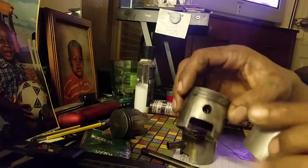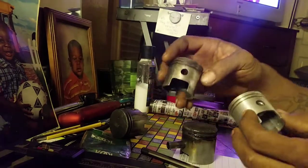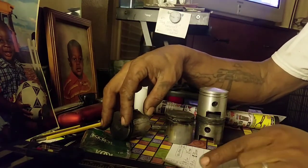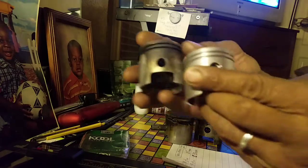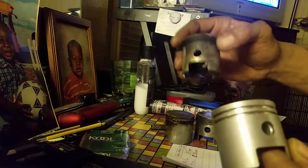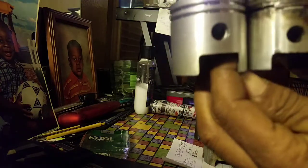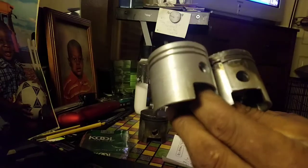So the difference in the pistons — I made a video on this before — there are just two types of pistons. This one here is the short-ride connecting piston and this one is the other type. If you look at these holes, they are in two different locations: one shorter, one higher, because there are two different engines.